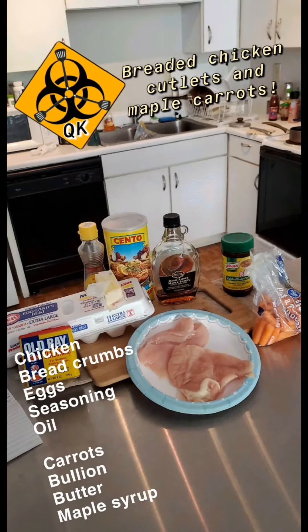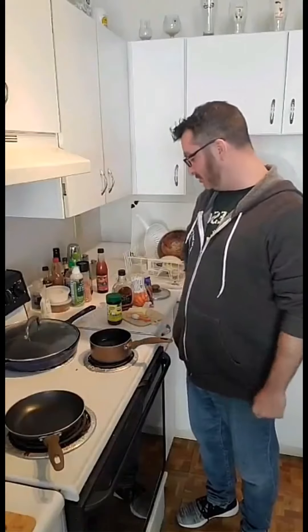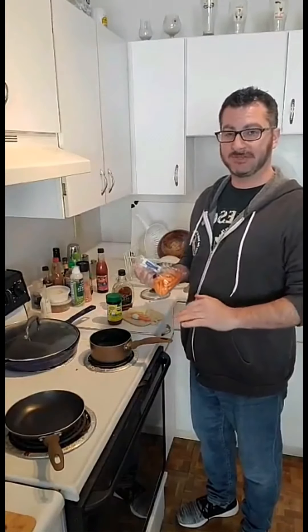I'm going to throw the ingredients up on the board for you so you can follow along at home. The carrots take about 15 minutes so we're going to start with them. To prepare the stove, first thing you need to do is get about half a pot of water and bring that to a boil — just enough that the carrots will be able to be submerged in it completely.